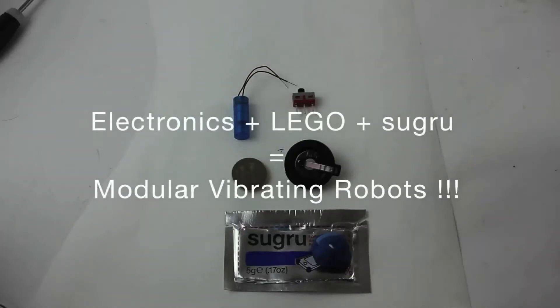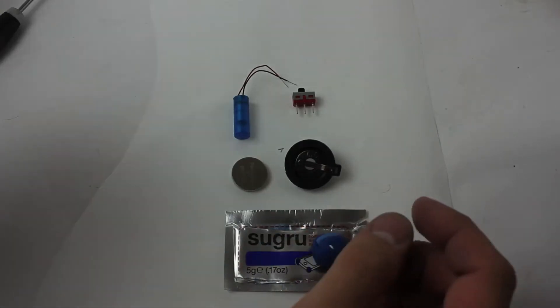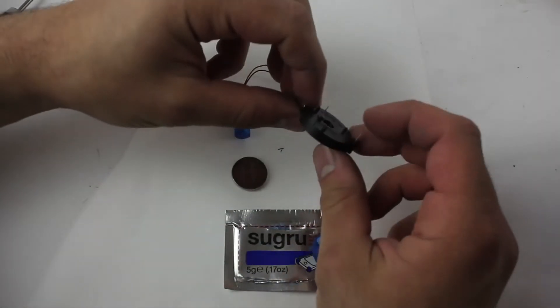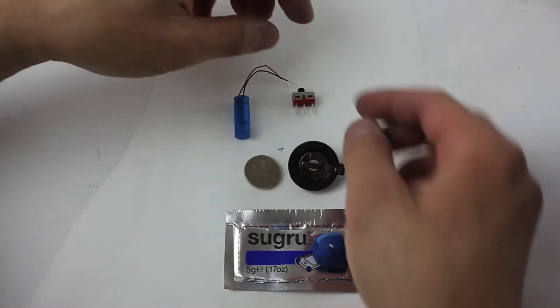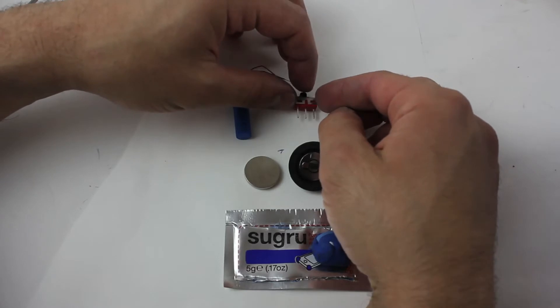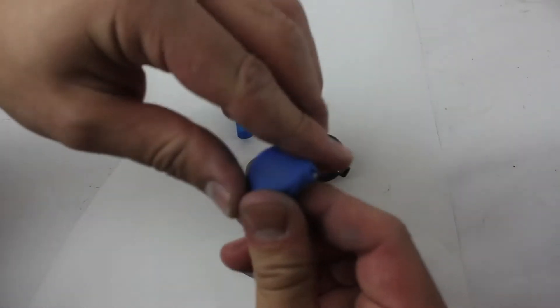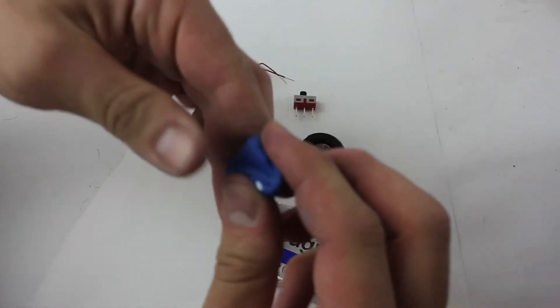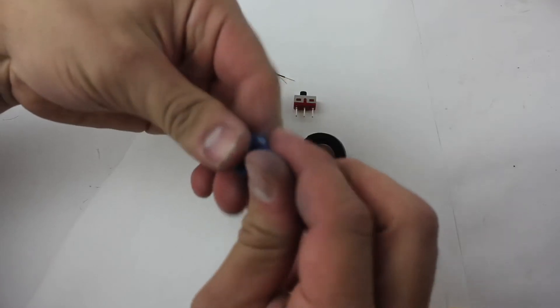I'm going to try and make a vibrating robot, or a vibrating unit for a larger robot. Here we have a coin cell holder, a coin cell, a vibrating motor, and a switch. We're going to be using Sugru to facilitate our work, and you'll see how easy it makes the whole process of building that robot.